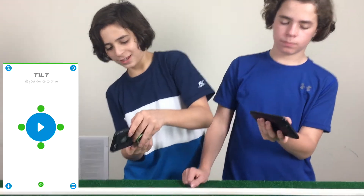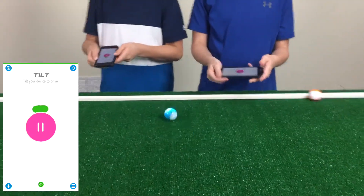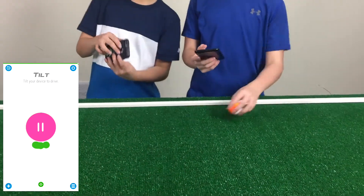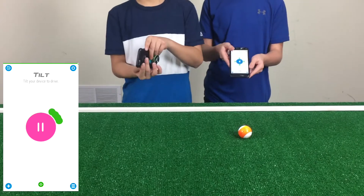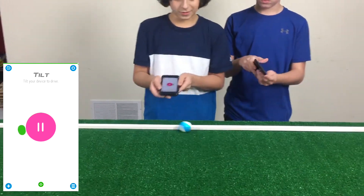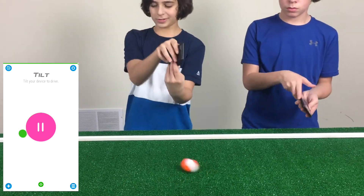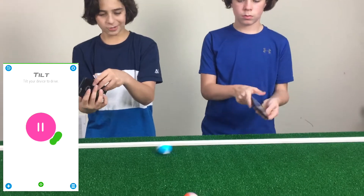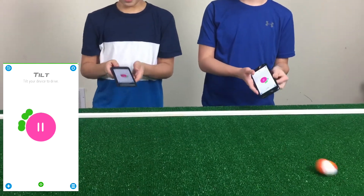There's also tilt mode. In tilt mode, you just tilt your device to drive the ball around. Once I tilt it back it'll come back to me. So you're basically just tilting your phone and it follows the tilt. It's pretty easy to use — I like that one.